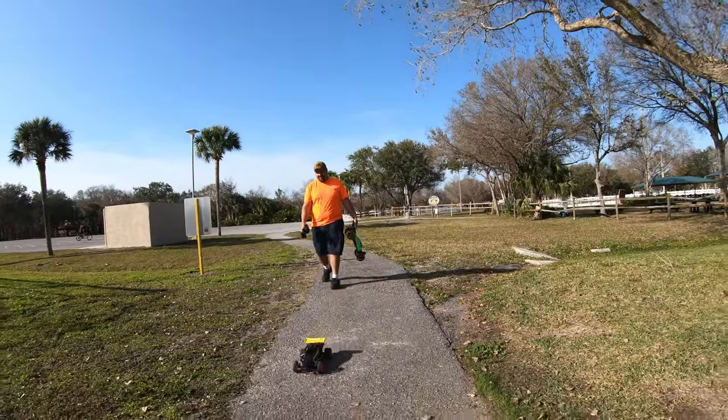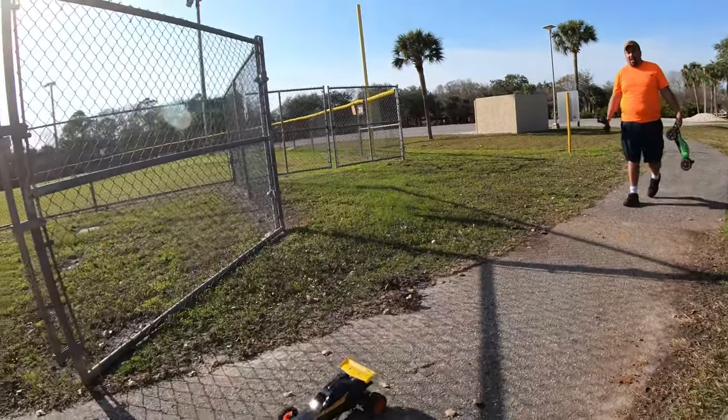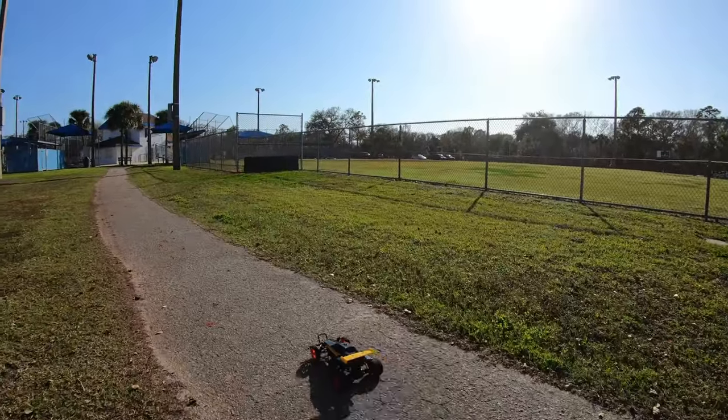My battery's still good. I know pretty much what's going to happen — it's going to just hit LiPo cutoff.